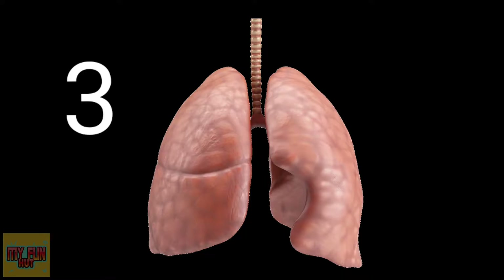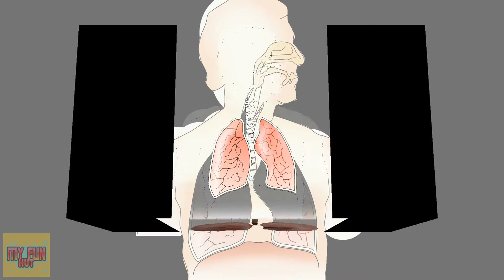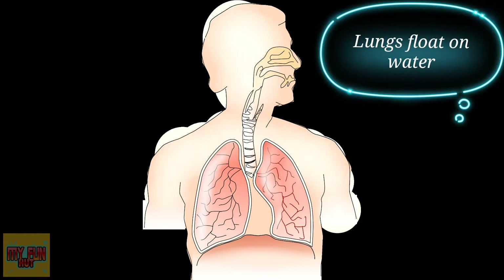Lungs aren't the same size. To accommodate the heart, the right lung is larger than the left lung. Lungs are the only organs in the human body that are capable of floating on water.